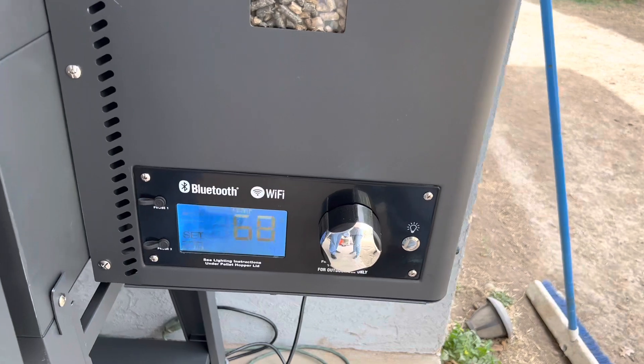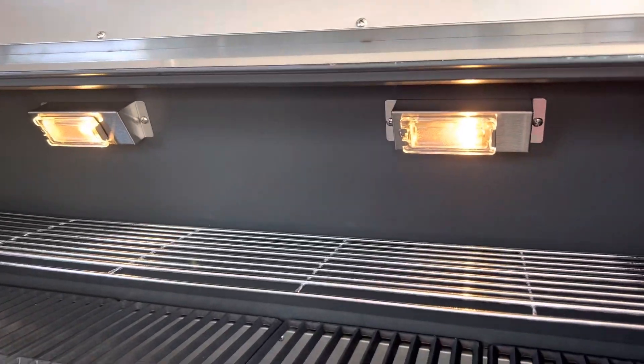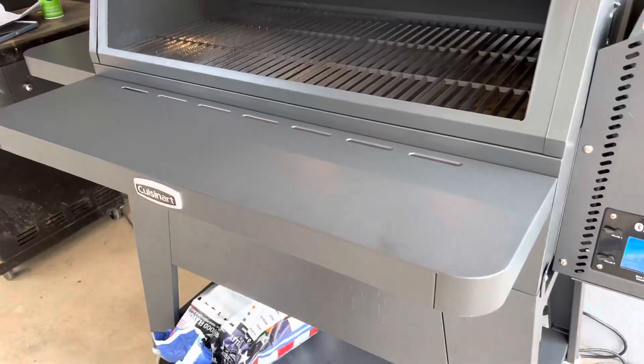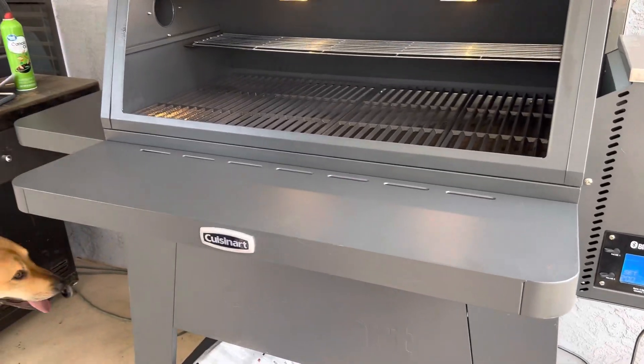There's all kinds of special features with this. We got Bluetooth and Wi-Fi set up here, which I've never had. My last one was a Pit Boss and that thing caught on fire, so I had to rush to get this one. This was on sale for $400, so hopefully it'll last us a good amount of years. I like the Wi-Fi so far, I like the stainless steel, and there's even a little light inside that lights up. The shelving is really nice and solid. I think it's at least 1,000 cooking inches, so you've got plenty of space.